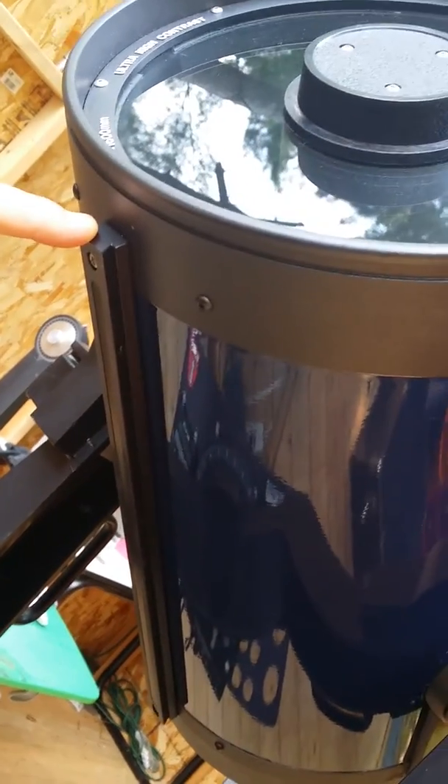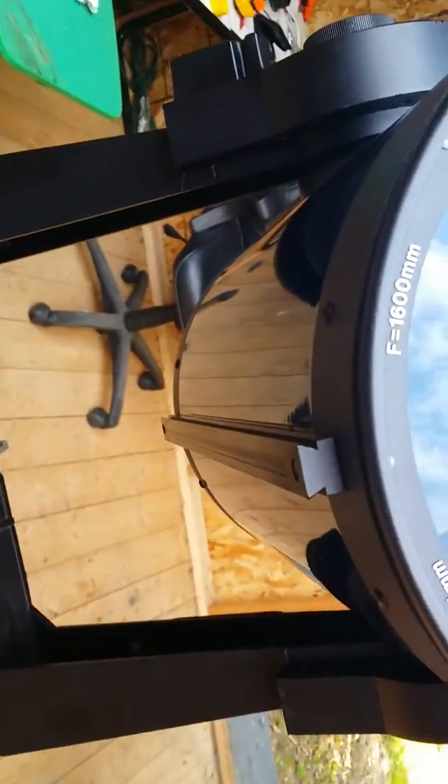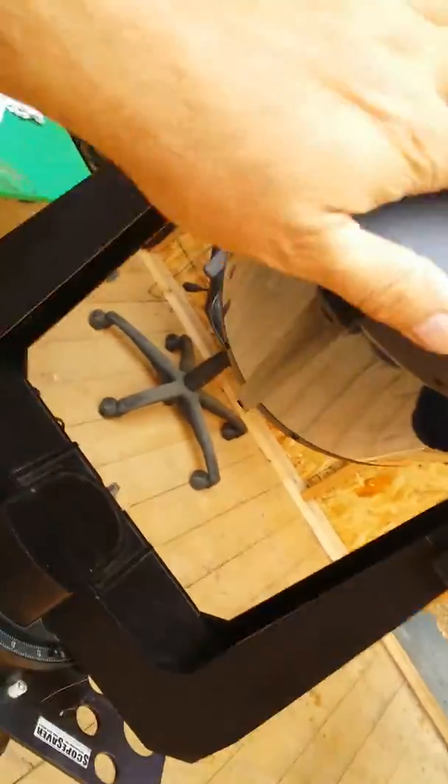I forgot to mention that I do have a weight bar on the bottom here. If you're going to do any astrophotography, then this is really good to balance your scope. I'm going to leave that on there. Let's put this together — let's see what else I can show you.